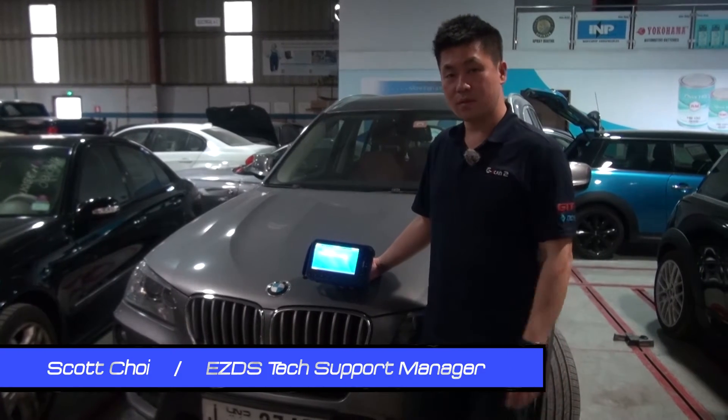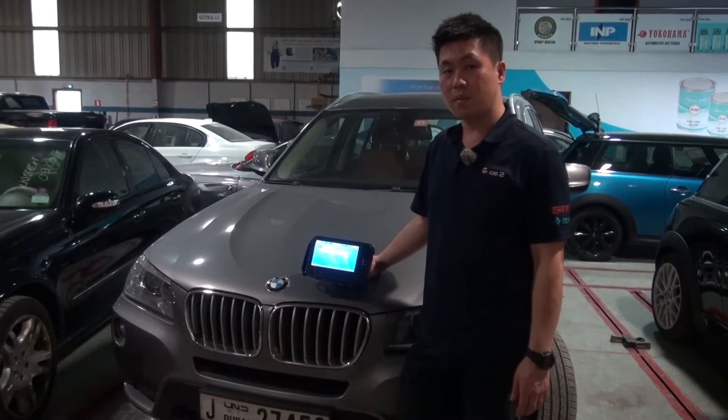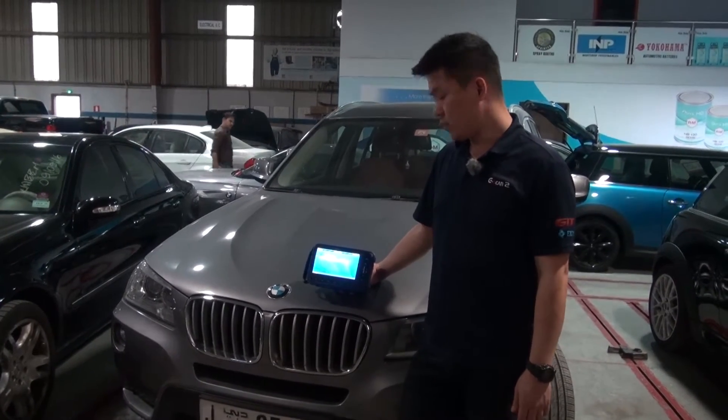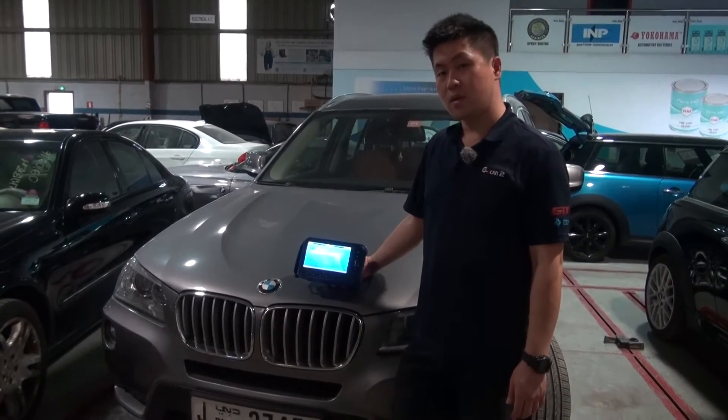Hello guys, this is Scott. Here we have BMW X3 chassis type F25 gasoline engine. I'm going to do Beltronic adaptation limit positions. Let's check it out.